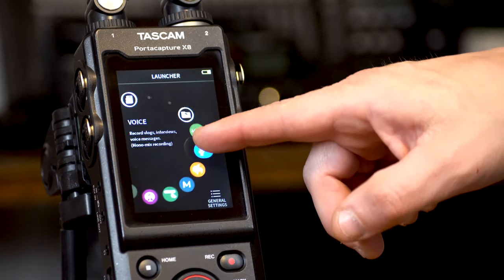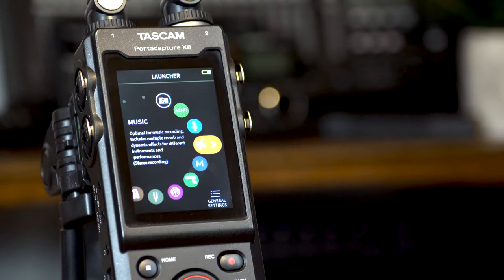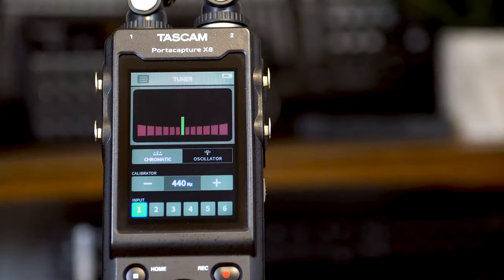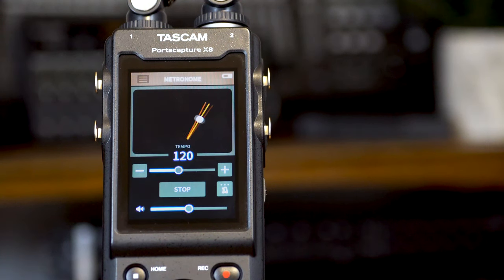The apps are ASMR, voice, music, manual, field, and podcast. In addition to those, we also have tuner and metronome apps.